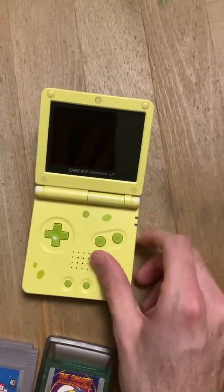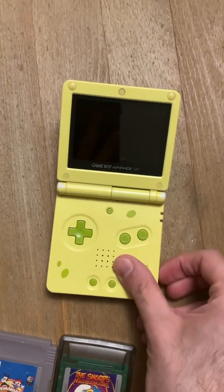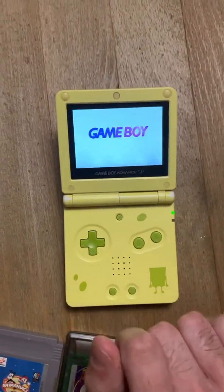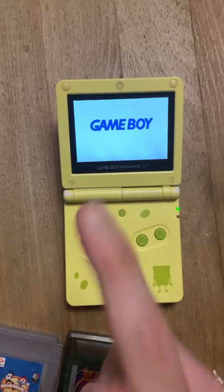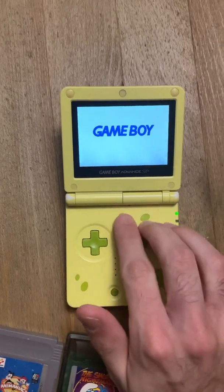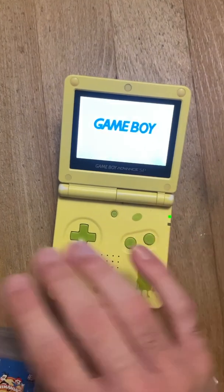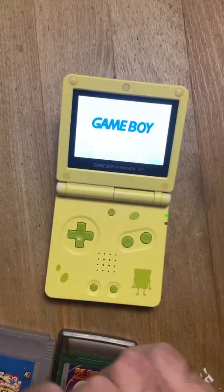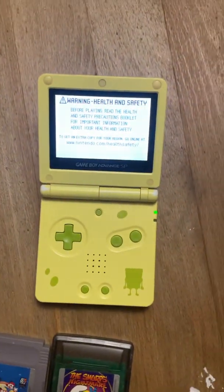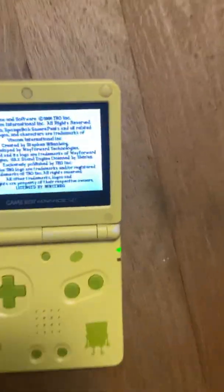One thing I always take advantage of — and you can do this on any Game Boy Advance — is when you turn on a GBA with a Game Boy Advance cartridge inserted. That mode is normally for the Game Boy Advance wireless adapter, I think — someone please correct me in the comments. But I take advantage of it to switch from brightness one to brightness two. And then I continue. The screen is extremely bright.